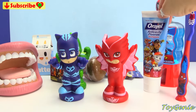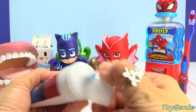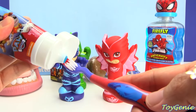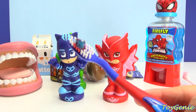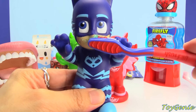So let's get started with some Orajel Anti-Cavity Fluoride Toothpaste — this is Bubble Berry flavored, super yum, in blue. We can squirt a tiny little bit, the size of a pea, a green pea, and we're going to brush Catboy's teeth. Super yay.